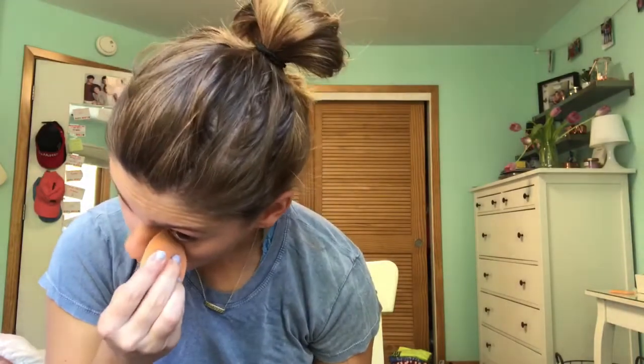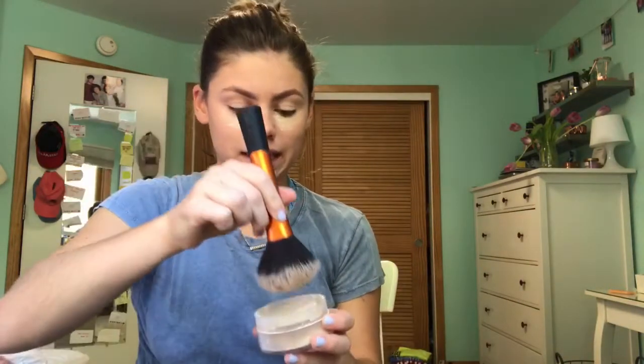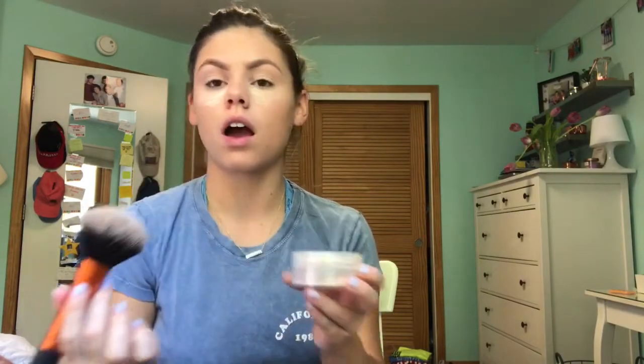Now I'm gonna take my CoverGirl Translucent Powder that I've had probably a good three years at this point. I got this ages ago and have never invested in the Laura Mercier or a good translucent powder. This stuff does the job and it's probably like $7. First we're gonna tap that under our eyes and just do a little baking, and then I get lazy and just kind of put it on my eyelids too. When I was doing my makeup on Friday, I literally dipped my powder brush in and forgot to dust it off — it looked like flour exploded all over me. Not a good look.